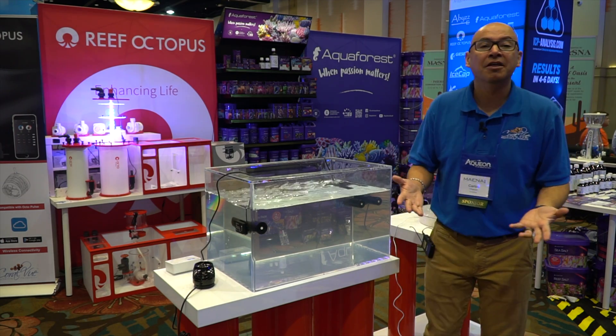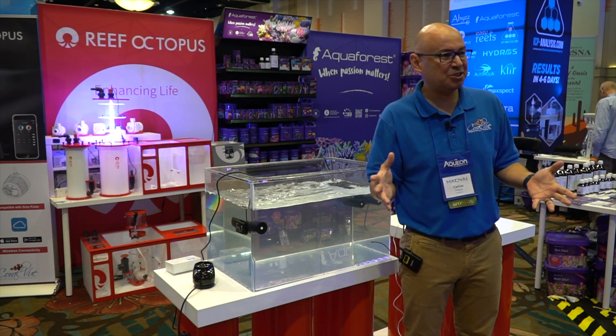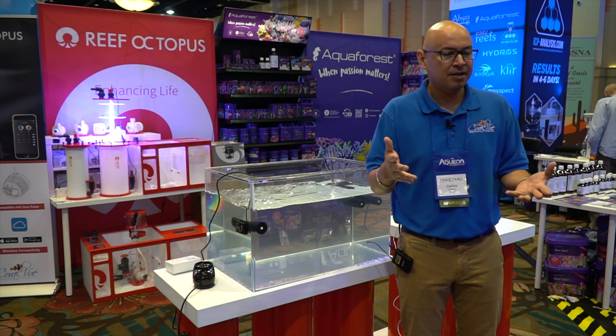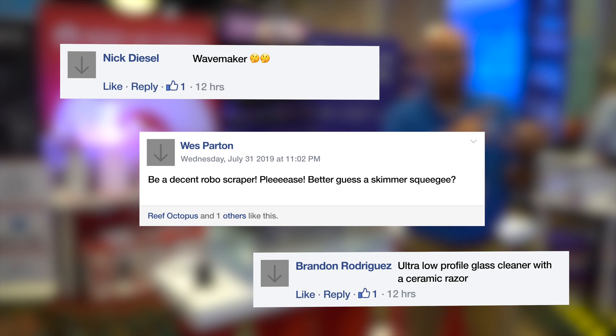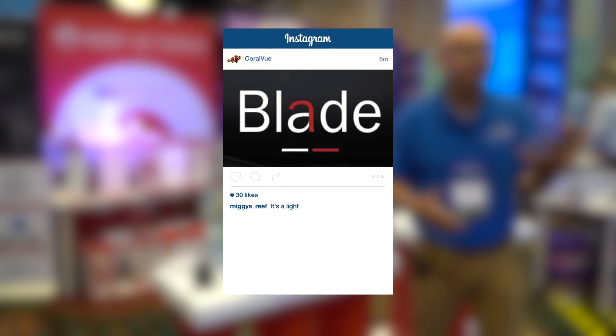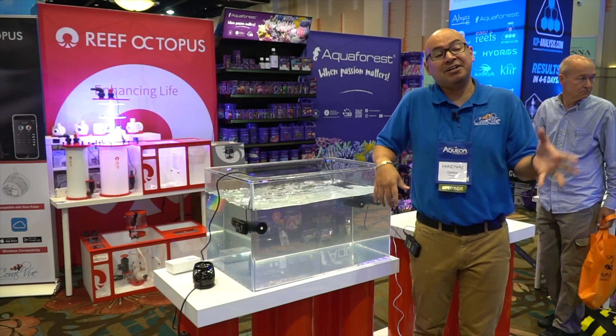I'm here to talk to you about the Blade. Over the last week or so, we had that post on social media about the Blade — people guessed it was a scrubber, algae remover, scraper, and there were lights too — quite a few guesses.